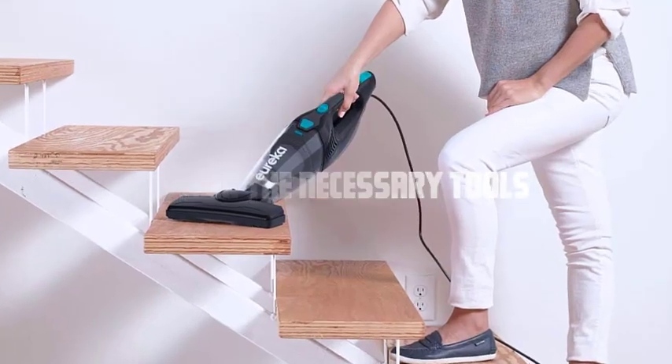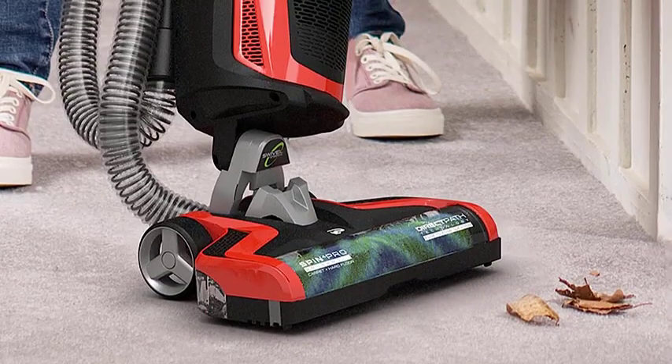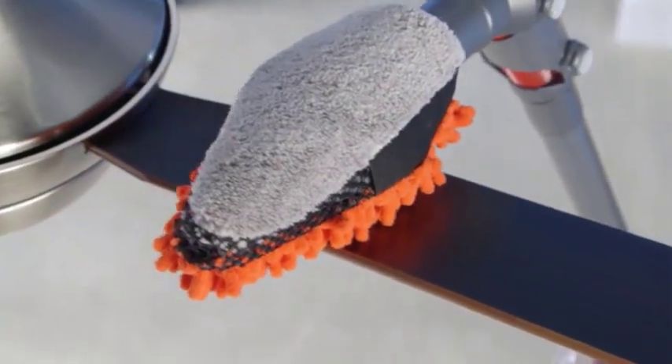Gather the necessary tools. To disassemble your dirt devil vacuum cleaner, you'll need a Phillips head screwdriver, a flathead screwdriver, and possibly a pair of pliers. Make sure you have these tools readily available before proceeding.